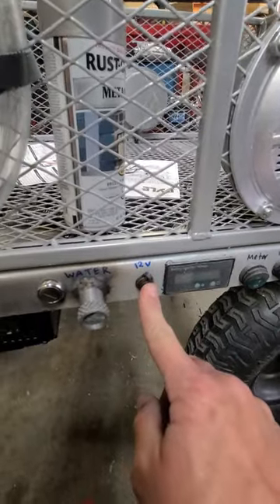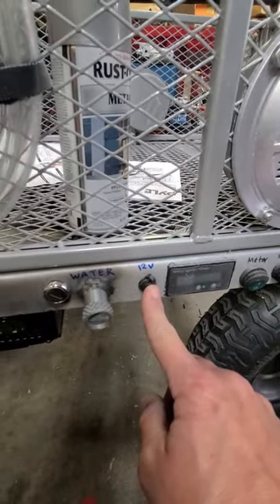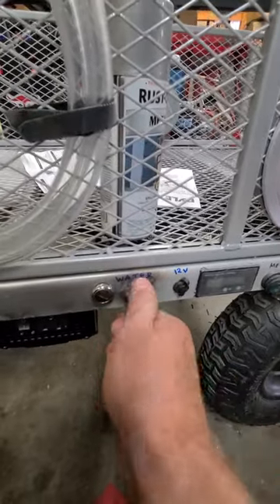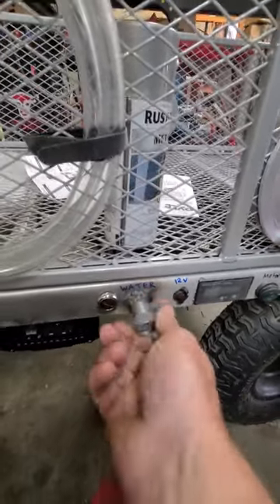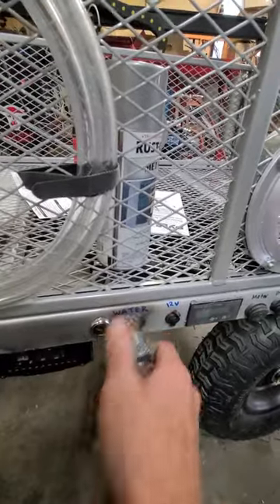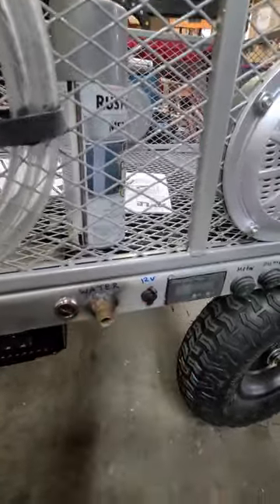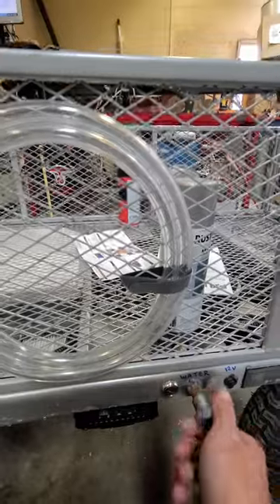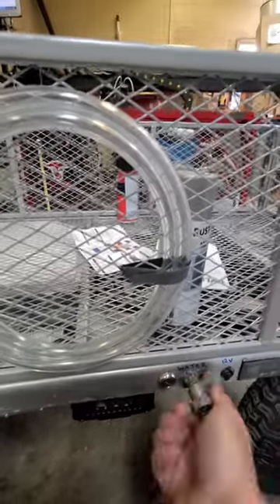I've got a 12-volt charge port — in case you don't want to hook an actual charger up, you can just plug a 12-volt charger into it. I've got a port here that says water. You screw this off and you actually have a threaded connection that you can hook a hose onto, so you can rinse your feet off or rinse your tools off or whatever you want to do when you're out there at the ocean.